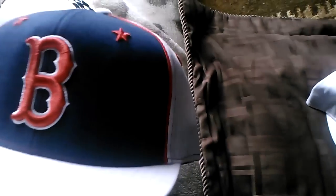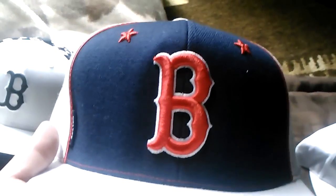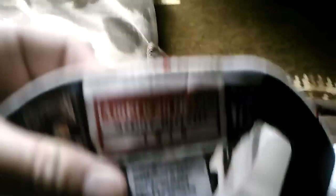Next up is a hat that I've worn on previous videos. This hat is actually a throwback — a Cooperstown Collection fitted. It has the old Boston look on it, with Red Sox written on it. It's from American Needle, seven and three quarters — that's my hat size, by the way. Seven three quarters, seven seven eighths.